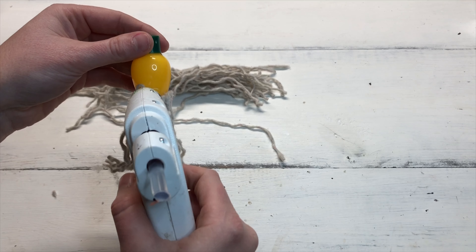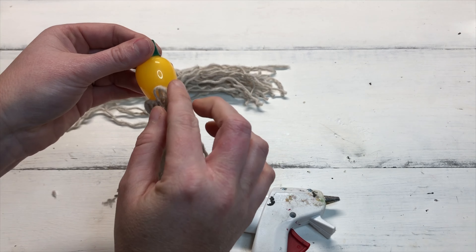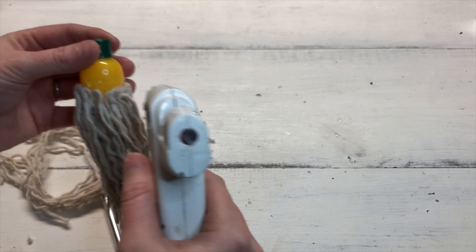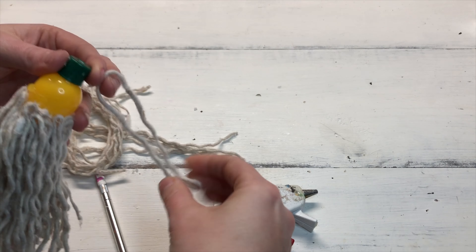Just a little side note — I always mention this on my blog but forget to say it in my video series: if you are making this with one of your kiddos, please use a low temp glue gun, because high temp glue guns are very hot — even too hot for adults sometimes. Just be safe and use low temp anytime you're making things with kids.